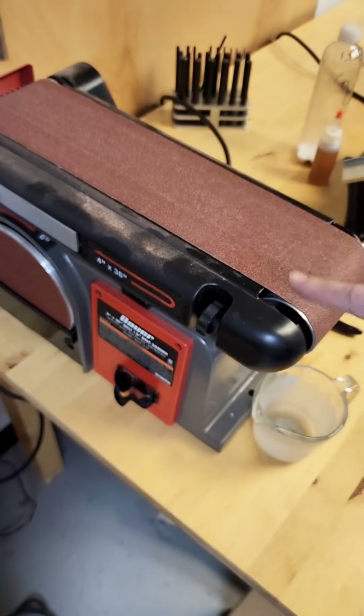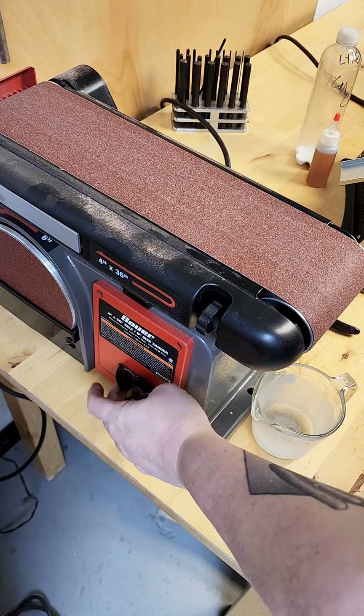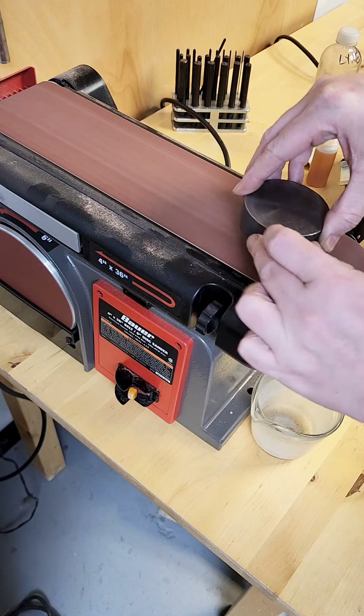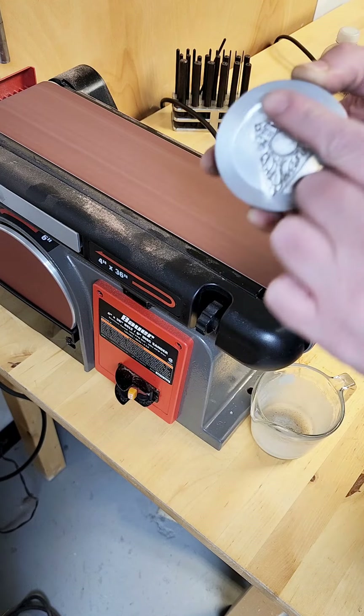Most of the time it's not an issue, but if you want to remove it, you can use a belt sander. Make sure to wear hearing protection and eye protection. This belt sander is just an inexpensive one from probably Harbor Freight. I don't know what grit it is, but it is the belt that comes with the tool.